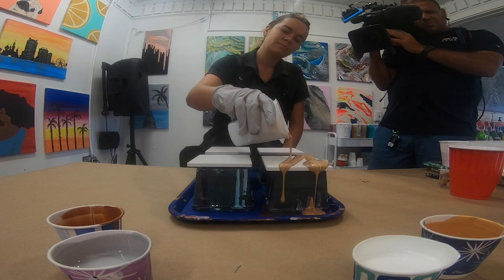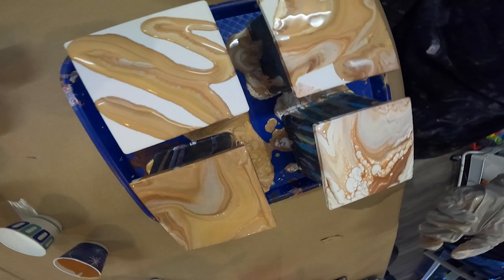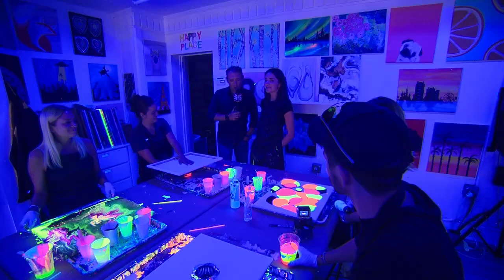We can do a coaster project. And what's cool about these — who doesn't need coasters — but we throw some resin on top, so it adds that nice lacquer look to it.